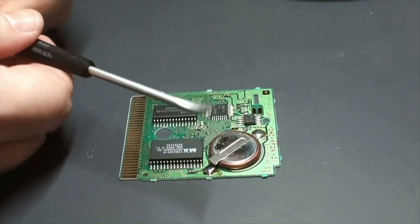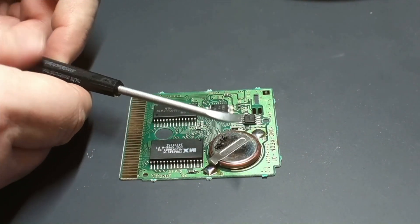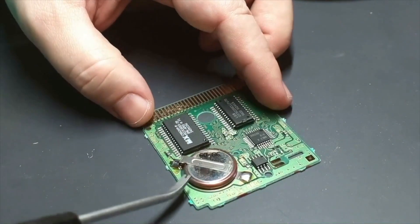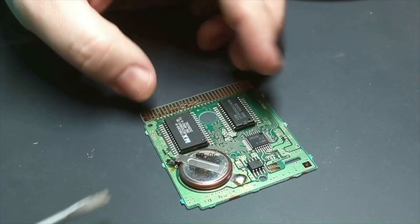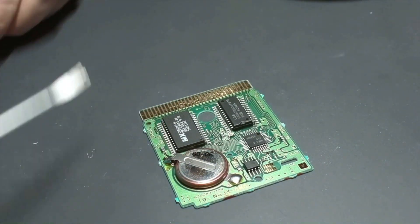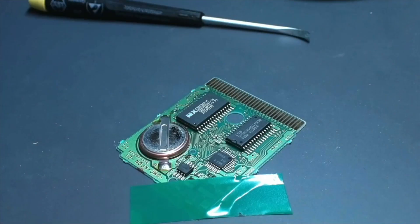I'm going to use this little tool to leverage the battery up, so I'm going to very gently apply some leverage while I apply the soldering tip to the solder on the existing pads. I'm just taping down the PCB to my work surface.